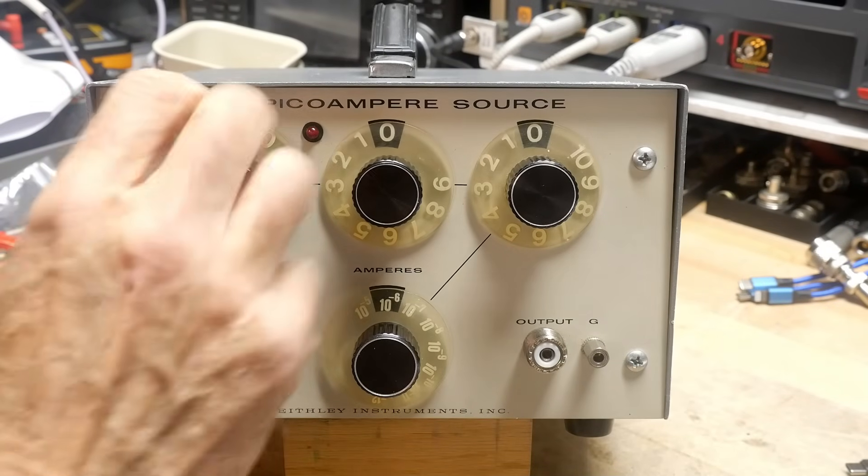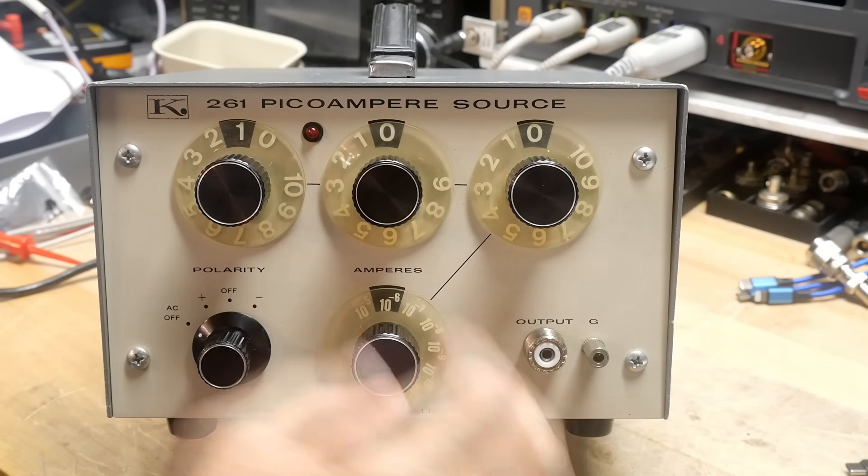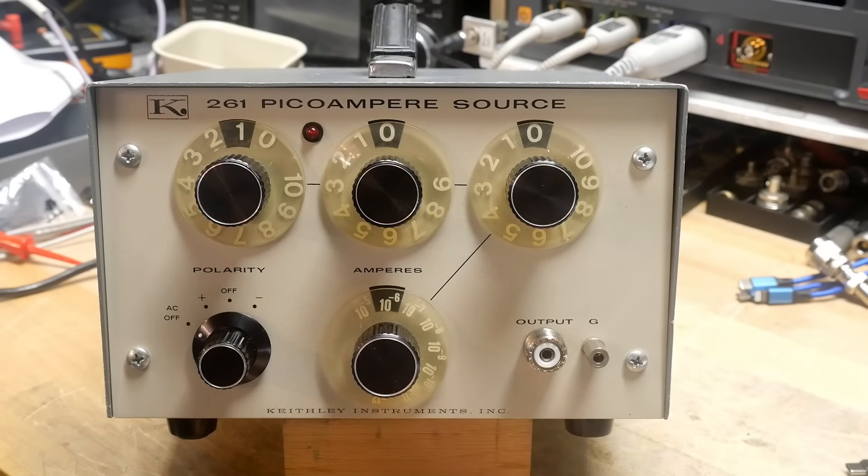What's on the bench? It's a Keithley, the fancy K — the 261. This is the picoammeter source that I thought I was buying last time. I must have been half asleep when I bought that thing — it turned out to be a high current, high voltage thing. This is a low voltage, low current thing, and this is what I expected to get last time.